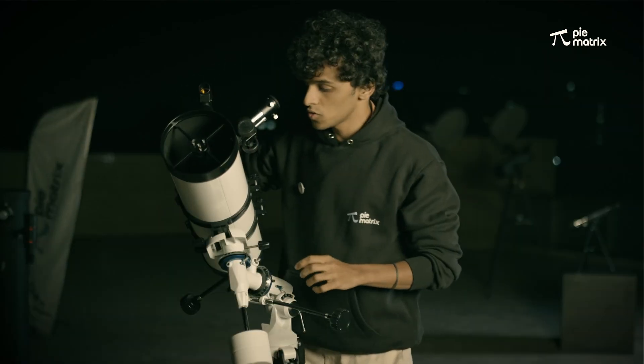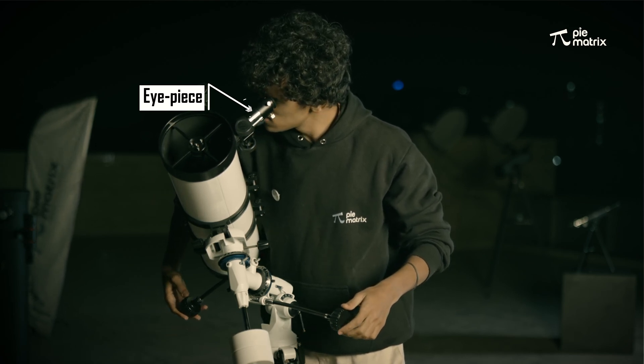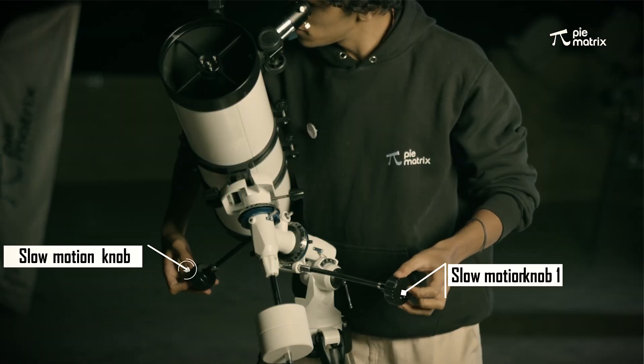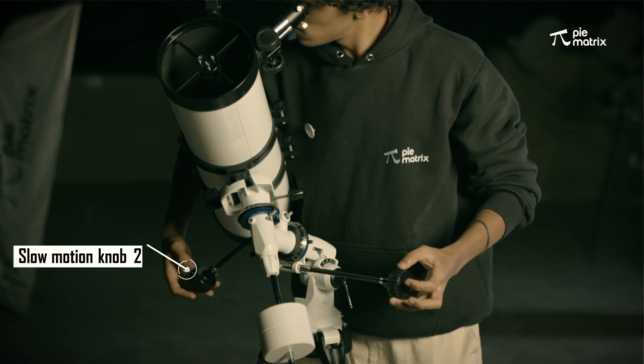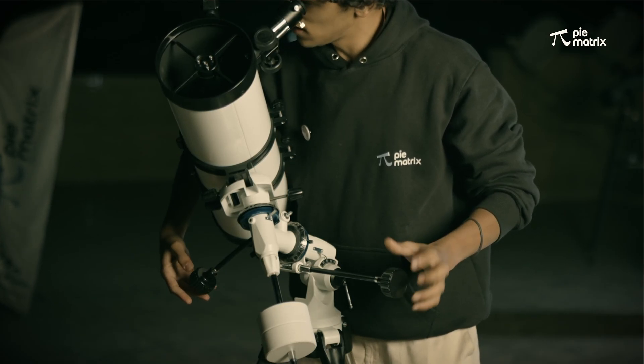After this, through the eyepiece, we are going to see where exactly Saturn is. With the slow motion knobs, we can slowly move the telescope without any bumps. And I have got Saturn at the centre of the telescope.